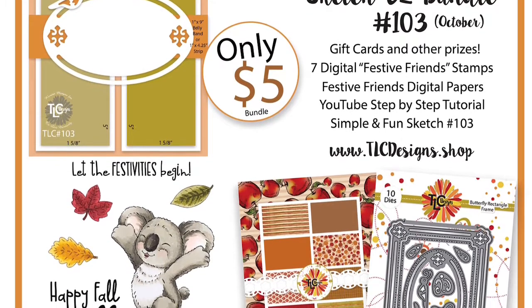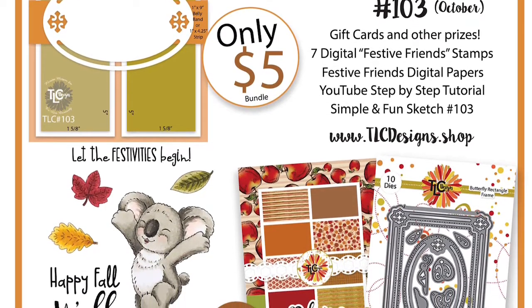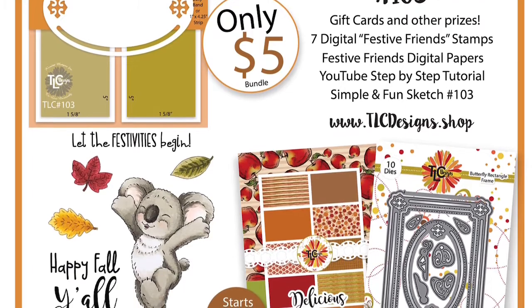Anyone can play along and enjoy the sketch, but in order to win, you must use any TLC product, including the freebies.